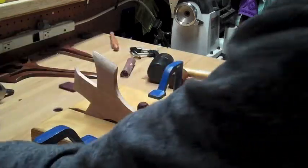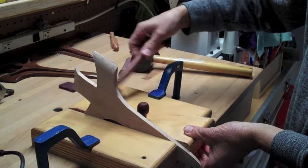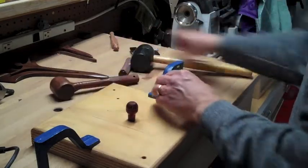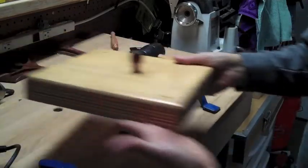And when I'm done with that, to change it if I'd like to, I take my hammer and tap there. This comes out. And if I want to move this to a new location, a couple of taps and it's ready to go.